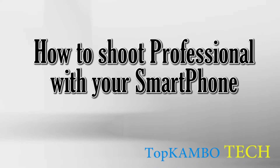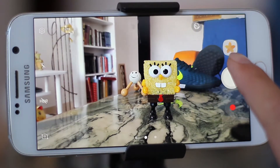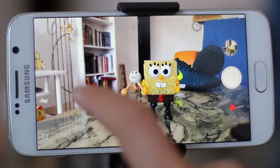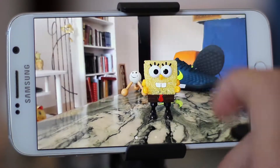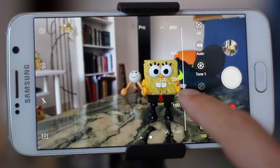Hello world! Today I'll teach you how to shoot professionally with your Samsung phone, or any Android that has the Pro Mode feature. This is the auto mode shot. Now I'll teach you to use Pro Mode to take the most amazing and bright pictures you have always wanted. First of all, choose Pro Mode on your smartphone.